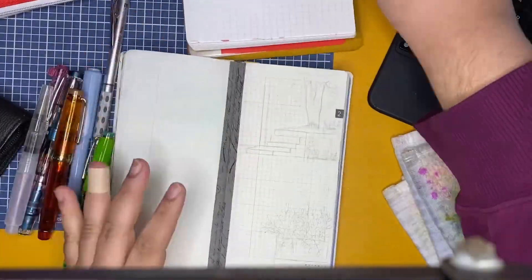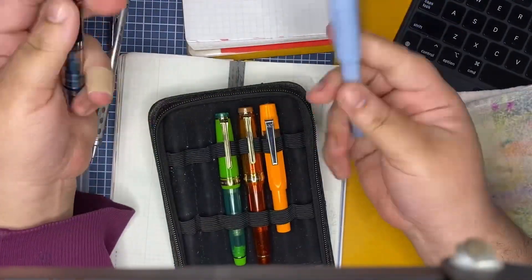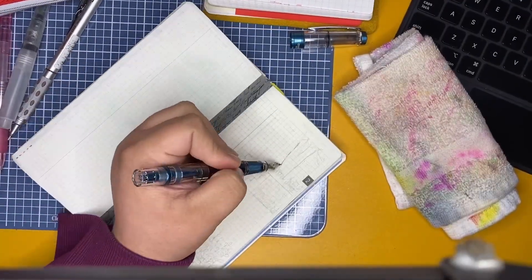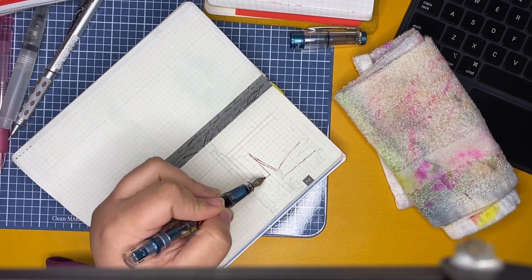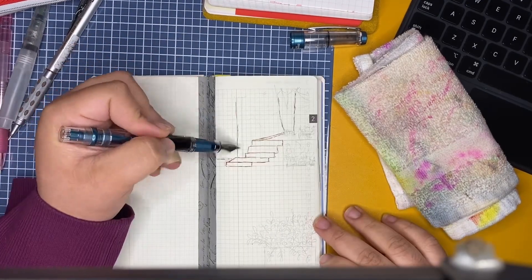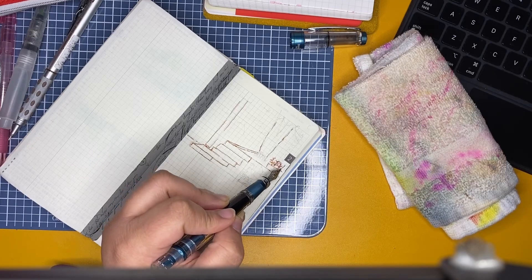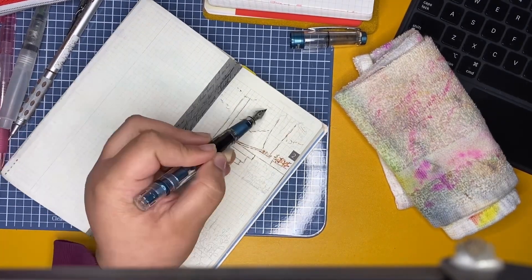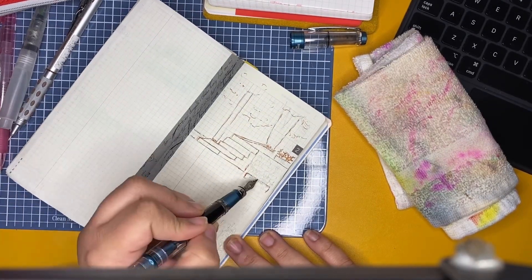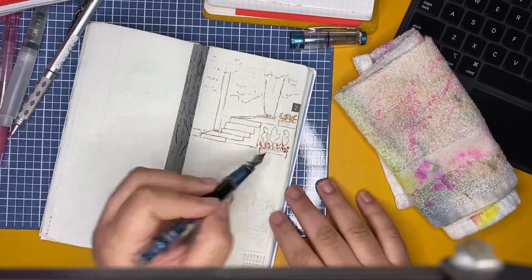I wanted to test that out before deciding which pen and ink to use. I went with the Twisbi 580 — I'm not sure if it's the ALR or ARL — with an extra fine nib, and I'm using Colorverse Golden Wrecker ink. I really, really enjoyed using this fountain pen and ink.